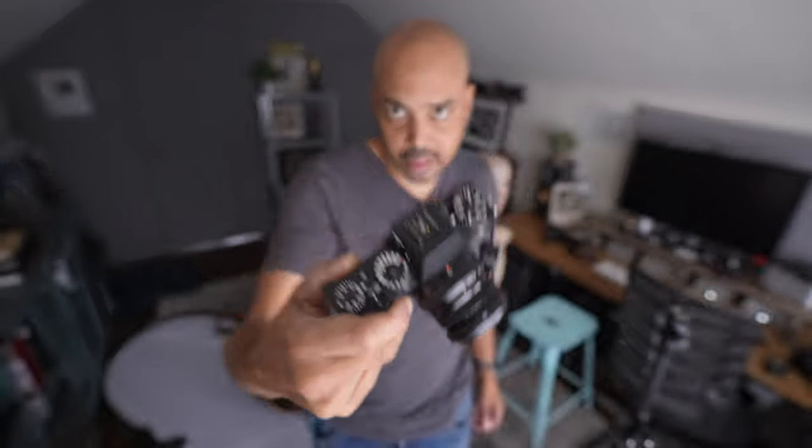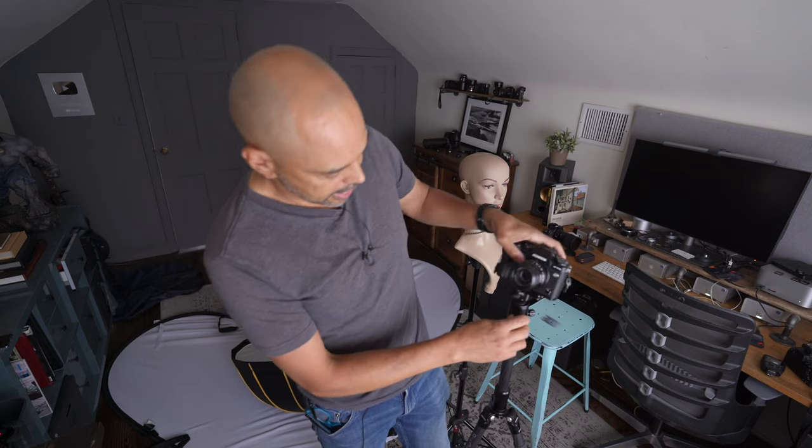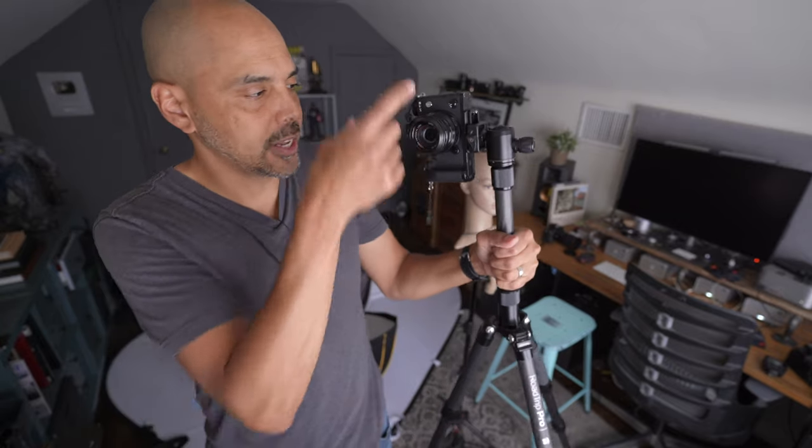Next thing you're going to need is a camera. You could probably do this on your phone, but we're going to use the Fujifilm X-T3 because I want to test the remote app. The first thing I'm going to do is put the camera on a tripod vertically because I'm going to take all my shots in portrait mode. For focal length, I'm going to use 50 millimeter equivalent on the crop. I have the 35mm f/2 on there, and that's what we're going to use.